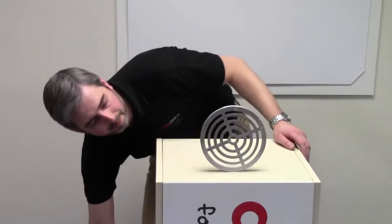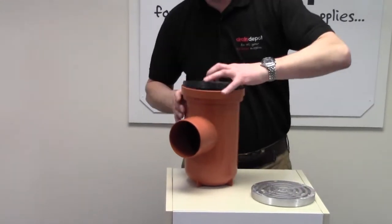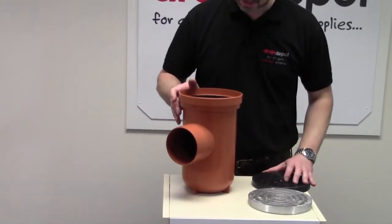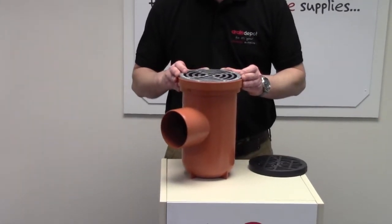To show you, I have the bottle gully down here. Let's drop that in there before it falls over. I'll quickly remove the light-duty plastic top and simply insert the aluminium grating in its place.